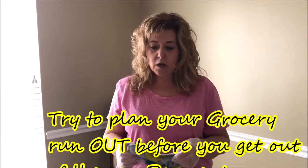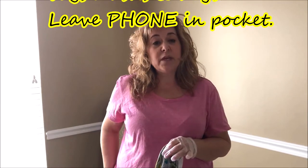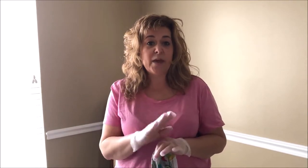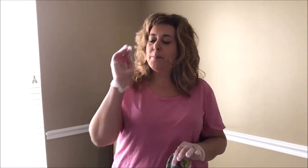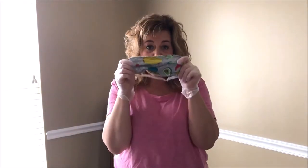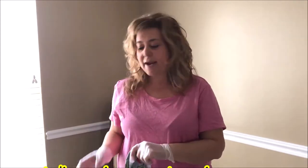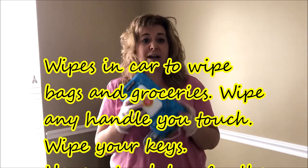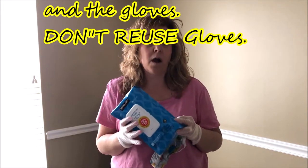Before I go into a grocery store, I've been eliminating taking a purse. I pop a credit card with me or I have it on my phone with Apple Pay. Less contact is better. I put on my gloves in the car and I put on my mask, and I head into the store and do whatever I have to do. When I come back out, I actually have wipes in the car and I've been wiping down the packages and the bags before they go into my car.